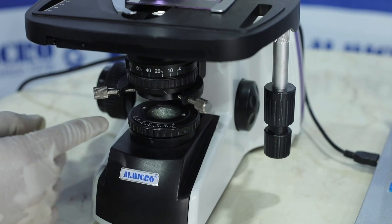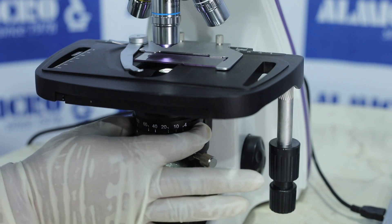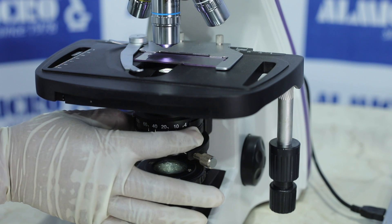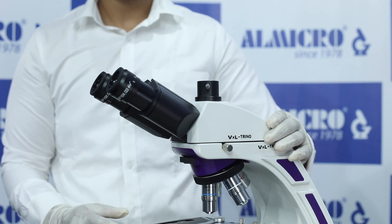Dual diaphragm is provided in the microscope — one in the light source and another in the condenser. Dual diaphragm provides you an edge over other microscopes, as you can check different types of slides, which helps to increase the sharpness and effectiveness of the results.